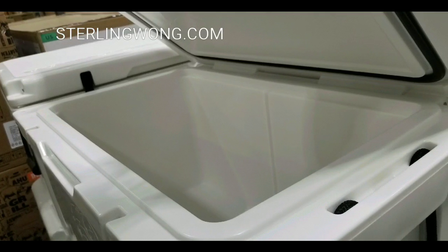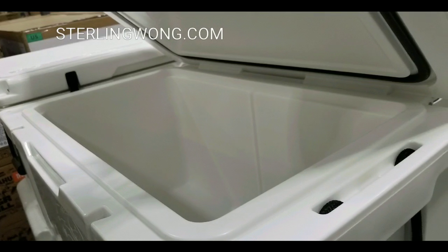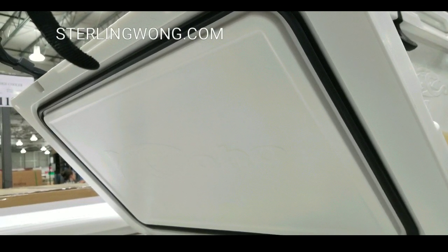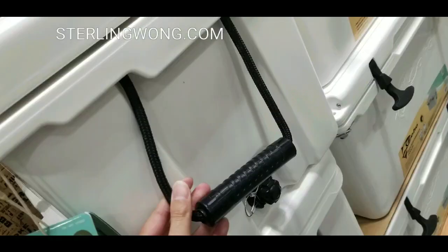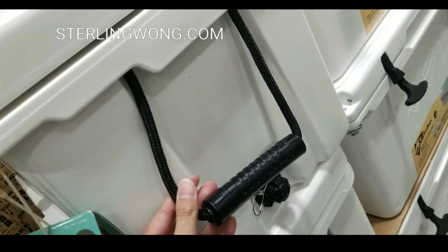It has a nice base and it's pretty thick insulated — about one and a half inches in thickness in terms of insulation all around. It has a nice gasket seal for the top, and of course it has handles with a string pull on it.